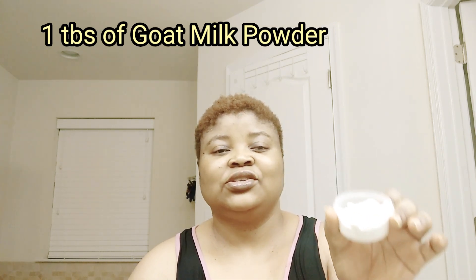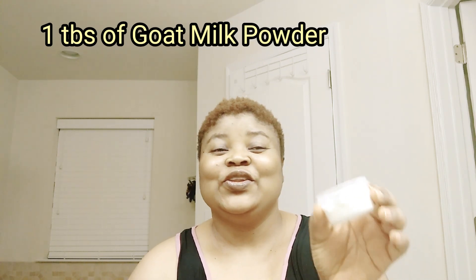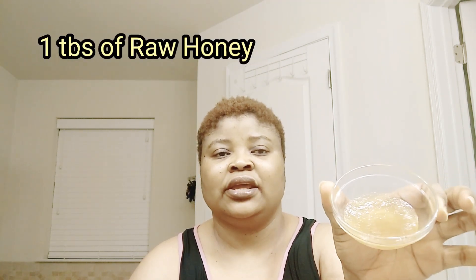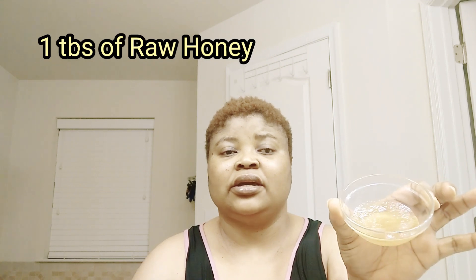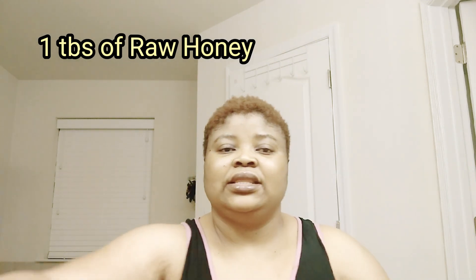The next ingredient I'll be adding is goat milk powder. There's no facial exfoliation without this — no body exfoliation either. Goat milk powder gets rid of dead skin and makes my skin come back faster, giving it a smooth and soft feel. The next ingredient is organic raw honey.